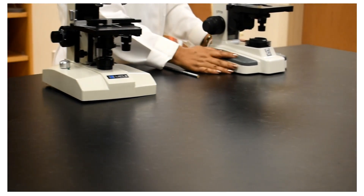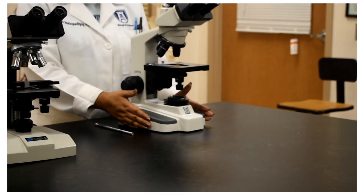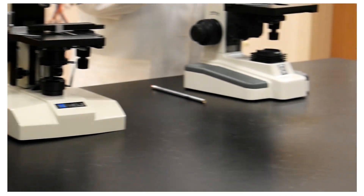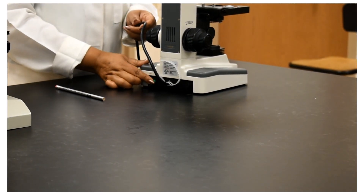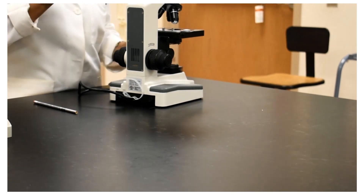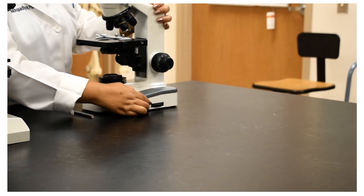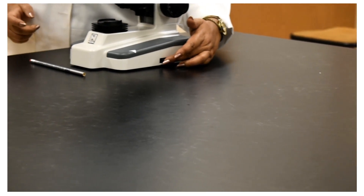The other one I have here is from a different company, National. The size of its base is kind of in between the other two we looked at before. For this microscope, the light switch is at the very back of the microscope. The brightness control will be on your right side when you are looking at the ocular lens — on the right side of the base, there is the brightness control knob.